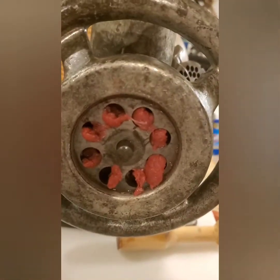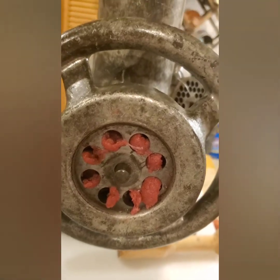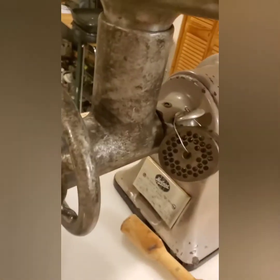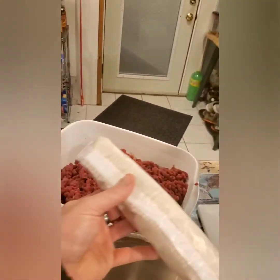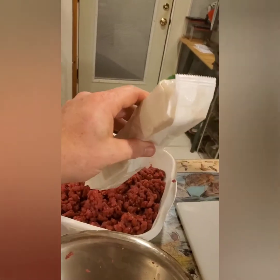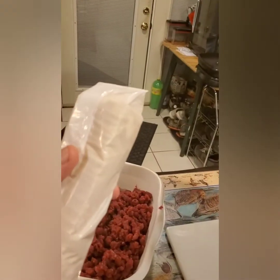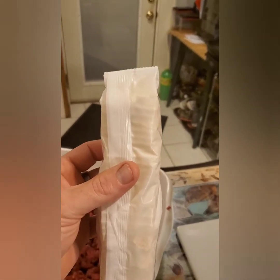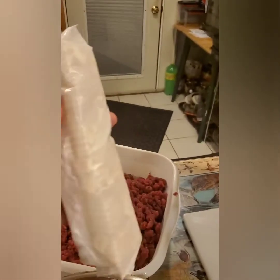Everybody knows what a pain it is to clean out the inside of your grinder. What he told us was: take a couple of your everyday saltine crackers, crush them up, and feed them down the throat of the grinder. It will push the last of your meat out, so the only thing you're cleaning out is cracker dust — and trust me, it is a whole lot easier cleaning cracker dust out than trying to get rid of all the meat.